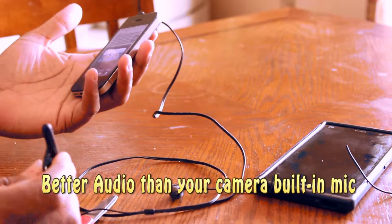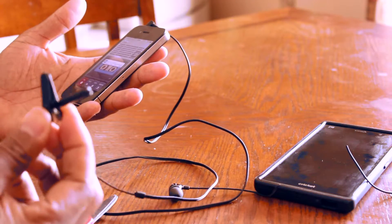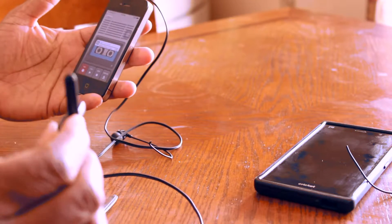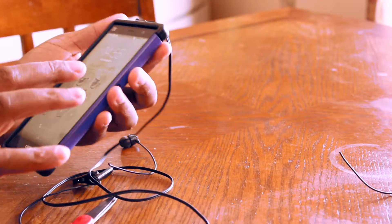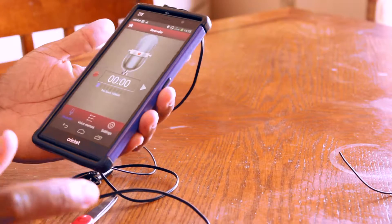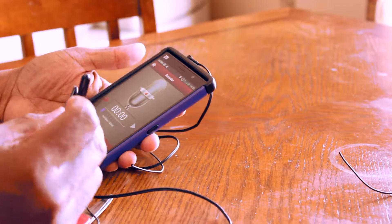There is no denying that you're going to get great sound, especially if you do not have time to buy one. If you have the budget, it's always good to purchase an expensive one, but if you don't have the budget, you can create one like this and it will give you great sound. You can also use your Android for it — no matter what phone you have, it can be used. I use a voice recorder app for this one.